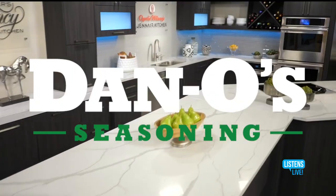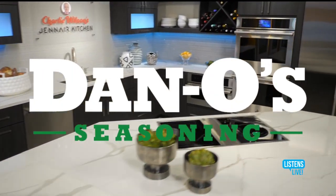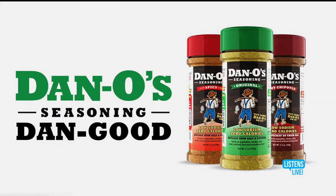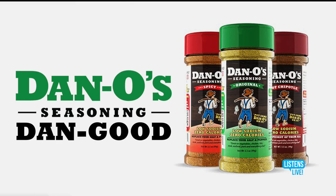Alyson's Live Derby Kitchen is sponsored by Dano's Seasoning and danoseasoning.com. Dano's Seasoning — it's Dan good. Dano's Derby Kitchen is now officially open.